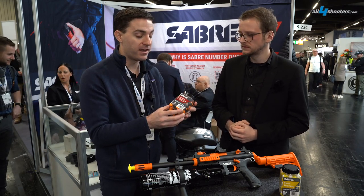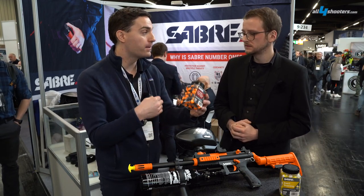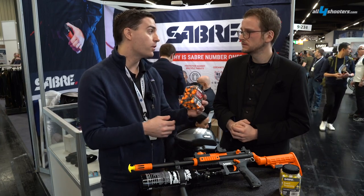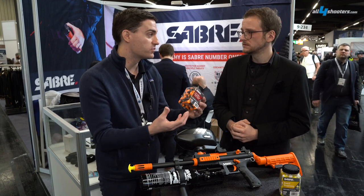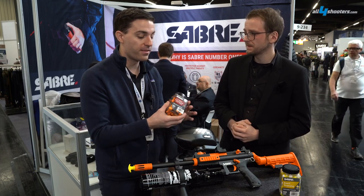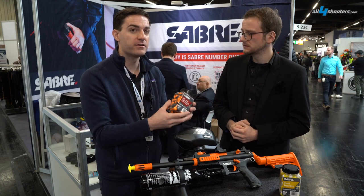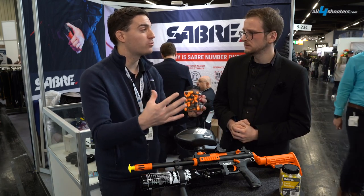On the non-irritant side of things, we do an inert for training, a marking powder — which is green marking powder to mark a suspect — an impact projectile, which is essentially a rubber ball, and a glass-breaking projectile, which is essentially an advanced polybar designed to shatter side windows on cars. On the projectiles themselves, you're accurate up to about 18.3 meters for direct impact, and you can area saturate with the irritant up to about 53 meters.